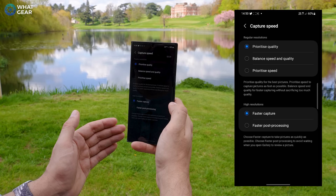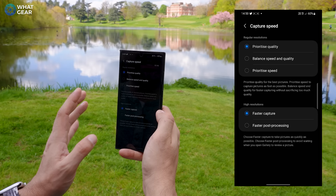I would recommend you keep faster capture on for now. But these are settings you definitely want to look at, particularly when it comes to sporting events, fast moving objects, Formula One, football, anything like that.